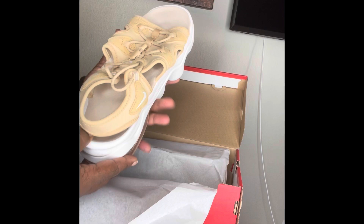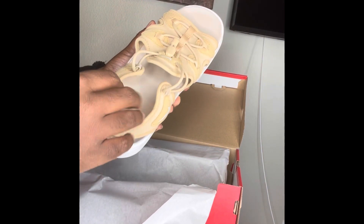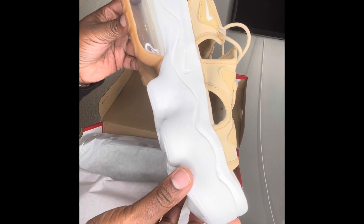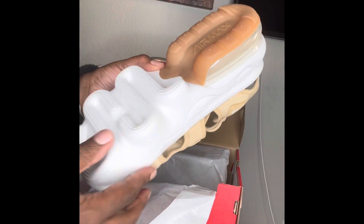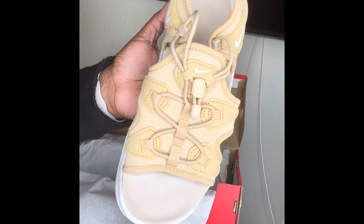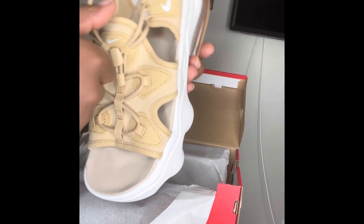These look huge. I usually wear eight and a half in Nike Women's. I hope I didn't waste my time with these. So they got this little foam sole, the bubble down here. Right off the bat, I would say the quality looks all right, but I'm glad I got these for like $65 instead of the normal retail price, which is $100.